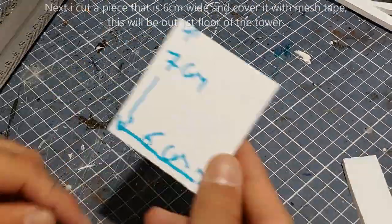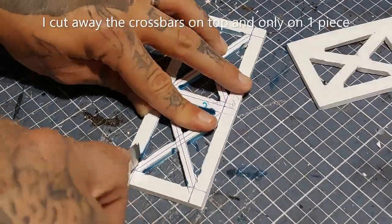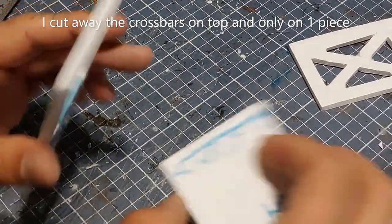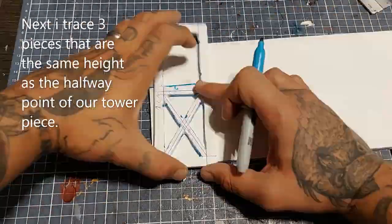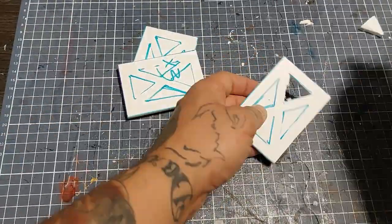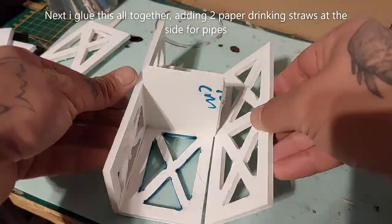Now I'm gonna cut a piece that is six centimeters wide, cover it with mesh tape, and cut away one of the crossbars which will serve as the entryway of my first floor platform. Then I trace three pieces that are the same height as the halfway point of our tower and cut them out as well, cutting away the inner triangles. Next I'm gonna glue all this together, adding two paper drinking straws at the side for the pipes.